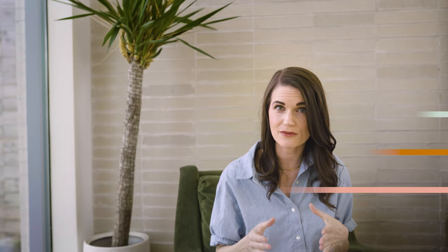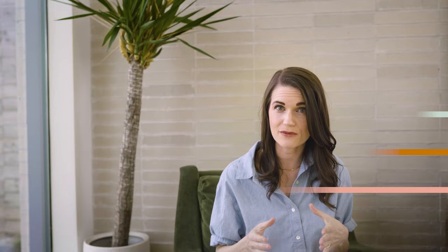It sounds really tricky to figure out exactly what angle your light is coming from, but don't worry — you really don't have to be 100% accurate. Start by trying to match the angle of the light and then move around, taking tiny steps to widen and narrow the angle until you find the right position with a highlight you love.